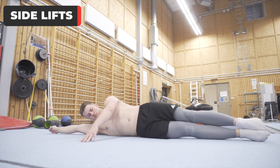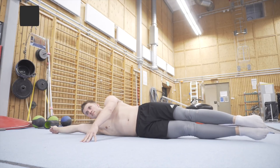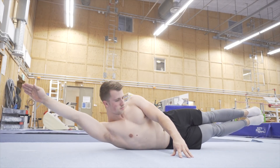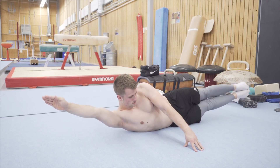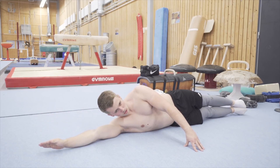Third: side lifts. Here you will lift the lower and upper body simultaneously. Hold this for about one to two seconds at the top. The key here is to lift the lower body and the upper body at the same time, keep the body in a straight line, and always try to hold for at least one to two seconds at the top of each repetition.